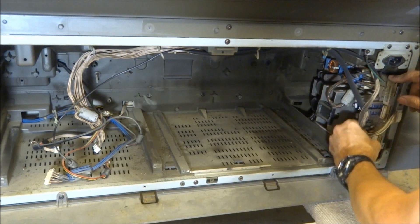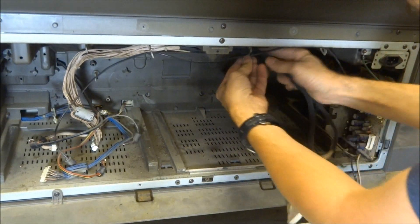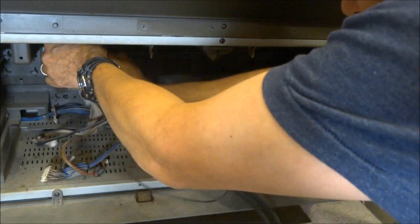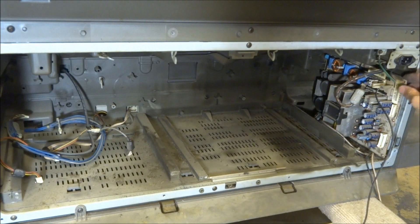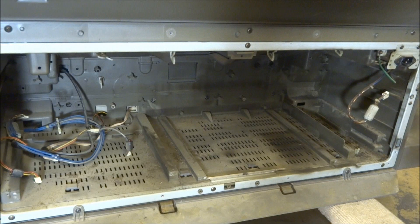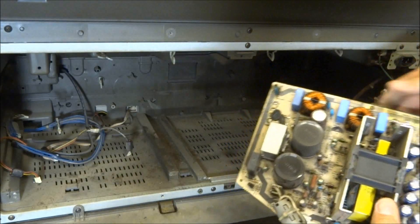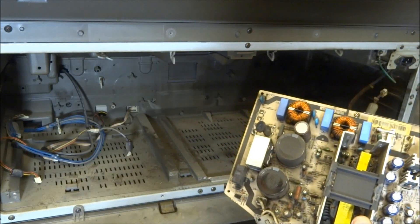I'm going to remove the connectors from the power supply and take these wires completely out of the set — we're not going to reuse this wiring harness. Next, I'll pull the power supply board out of the TV and disconnect the three-prong connector. The only thing I'm going to reuse off this power supply is the metal bracket that goes on the circuit board, so I'm removing these three screws and taking that bracket off. I'm not going to reuse this old power supply.